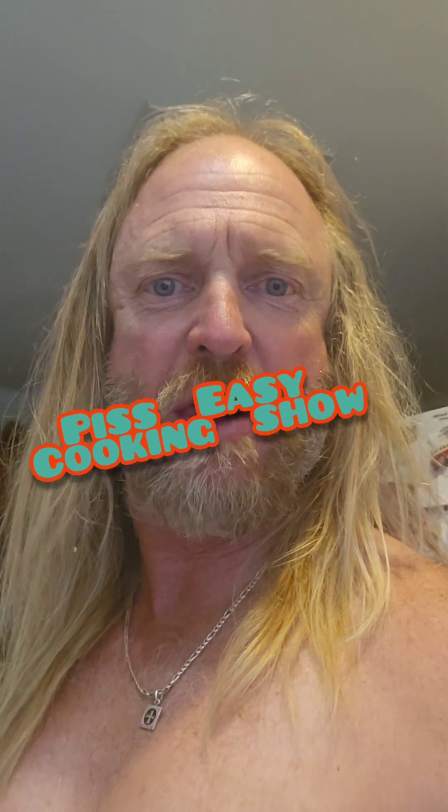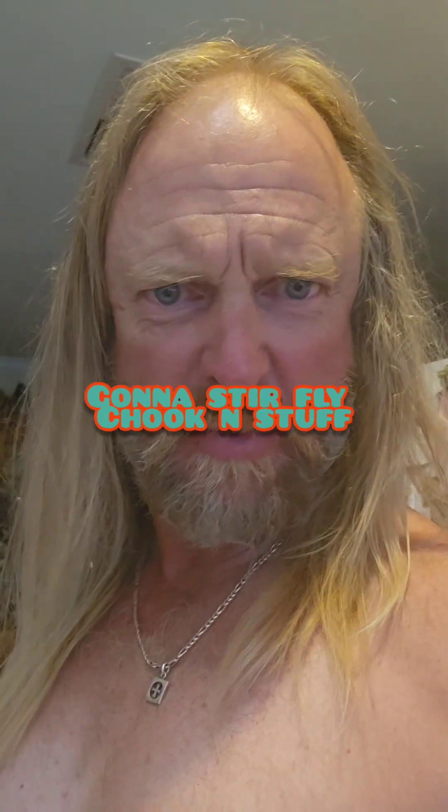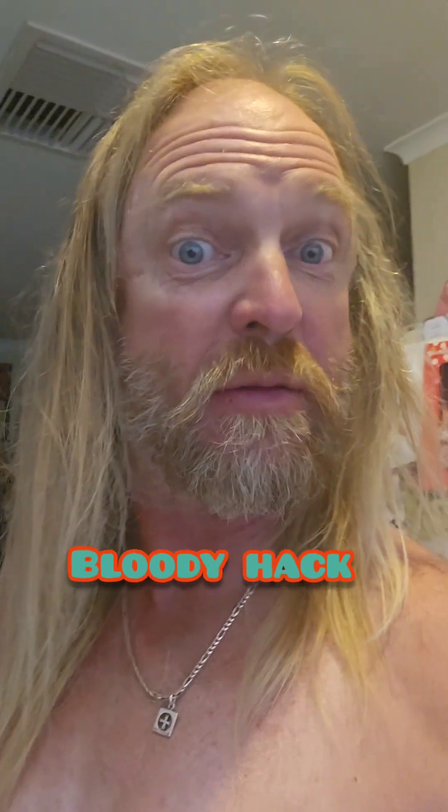G'day, Piss Easy Cookin' Show. Somehow I managed to not film the bit I was supposed to do earlier, and so I'm doing this after I've eaten the bloody food.